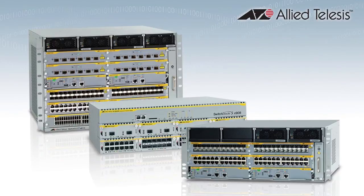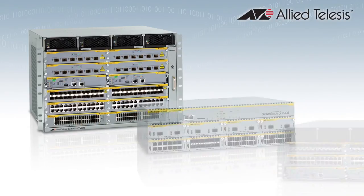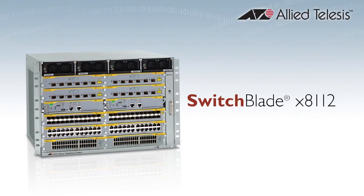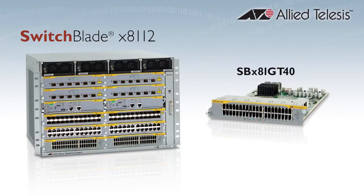These next-generation Ethernet connectors are available on two of our Layer 3 Plus switching families. The next-generation intelligent Switchblade X8100 has a new 40-port line card, the SBX81GT40.